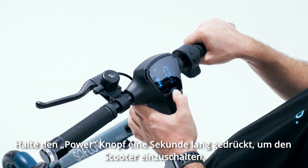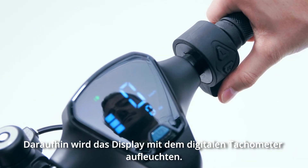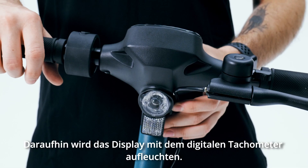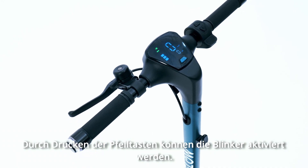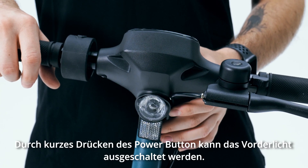To power on the scooter, hold the power button down for one second. You will see the display light up, which will show you the gear you are in and the mileage. This will also turn on the throttle and lights. Press the arrow buttons to activate the indicators. To switch off the front light, quickly press the power button.